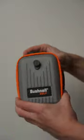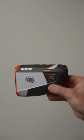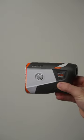It comes with a carrying case that you could attach to your bag and also a special edition ball marker. This rangefinder feels great in your hand and is one of the best on the market today.